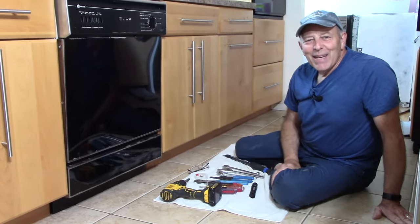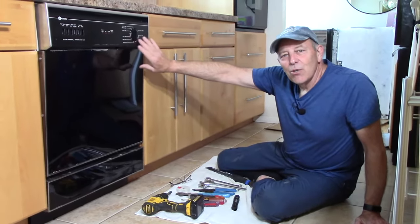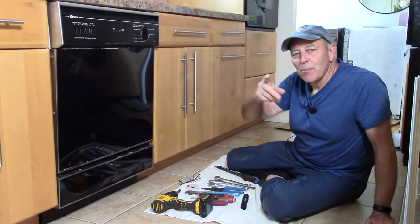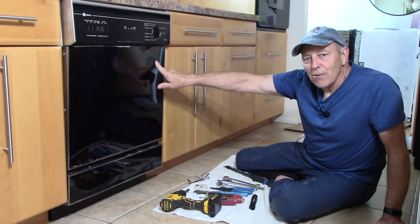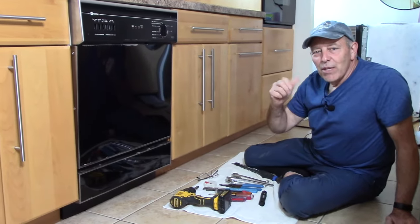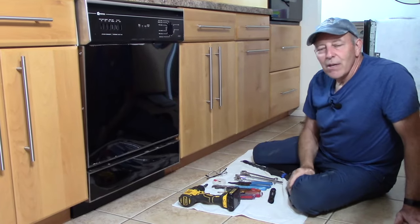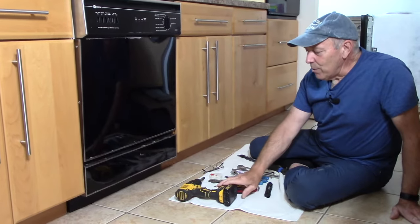Hi and welcome to another video by Get It Done Home Repairs. Today's project we're going to be replacing this dishwasher with a new one. We do have a new one here already - we opened it up to make sure there's no damage, because the worst thing you can do is pull the old one out and find the new one is damaged. Check your new dishwasher before you do anything.